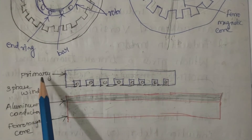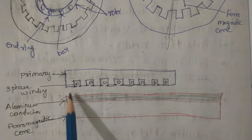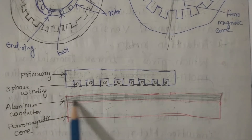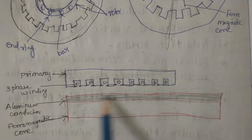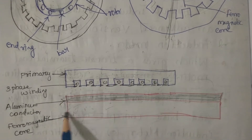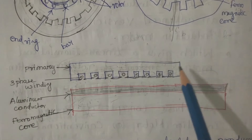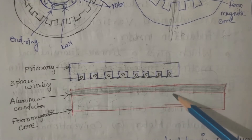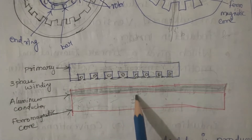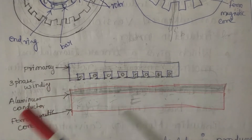In the linear induction motor, we do not say stator and rotor. The first one is called the primary — we give supply to the primary side only. The secondary is the outer layer nearby the primary, covered by an aluminum sheet conductor, with the remaining portion made up of ferromagnetic material. The rotating magnetic field is produced in the horizontal direction. That flux links with the conductor in the secondary side, proportionally inducing EMF in the secondary, and that induced EMF produces the required torque.